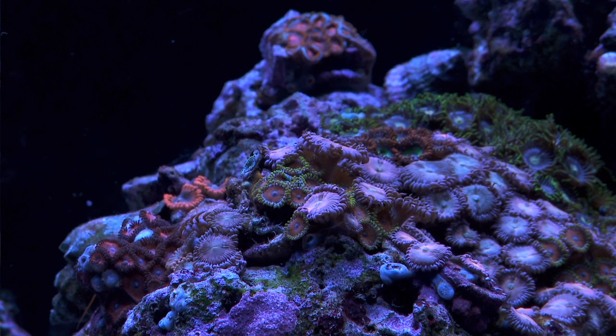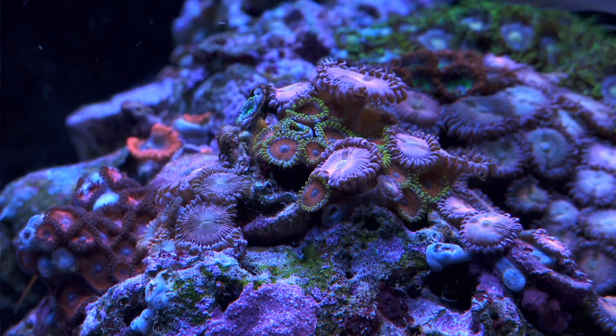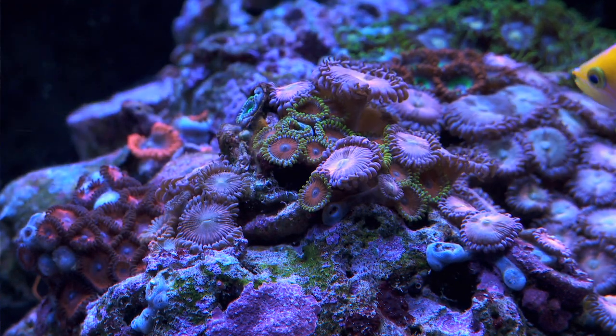Here's an example. Here's my Zoa rock in my 375-gallon tank. As you can see, I've got some Pallies that are overgrowing these small eagle eye Zoas. In time, these eagle eyes are not going to get the light that they need, and I expect them to die off.